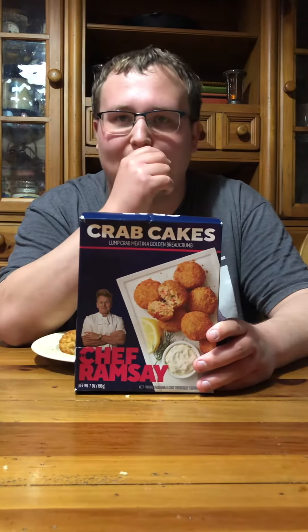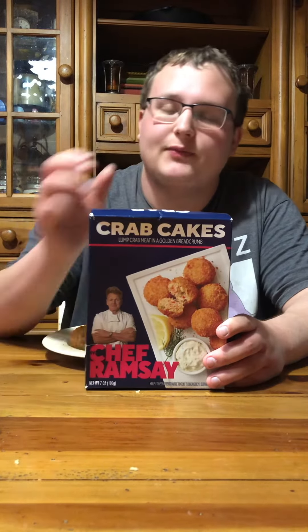Hey everybody, PowerSpace02 here and today I'm going to be trying another frozen meal from Gordon Ramsay — the crab cakes. We're going to do something a little different today: we're going to see if it's worth the price, because this one was seven dollars and fifty cents.